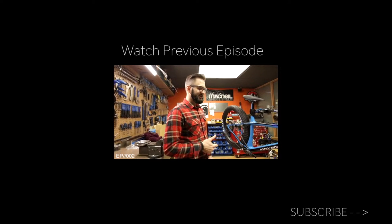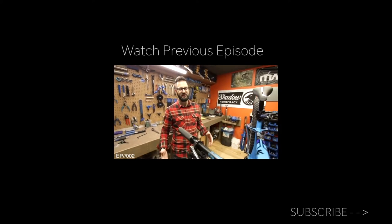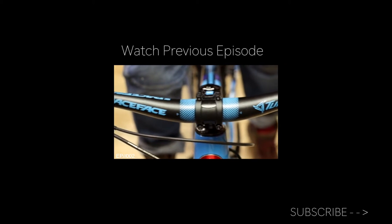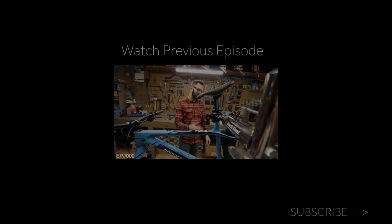The 70 RSL comes with pretty much a full XT build — that's the newest Shimano Dior XT. So we're basically getting brake, rear derailleur, and it's the new 1x11 setup.